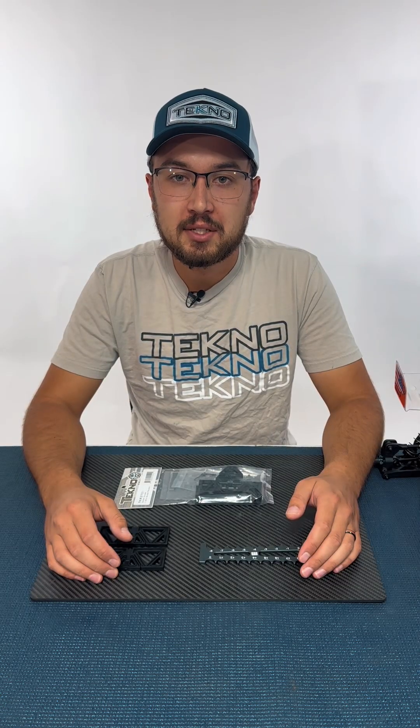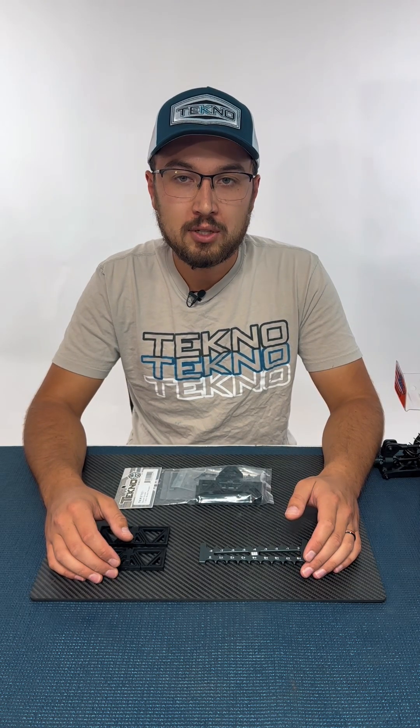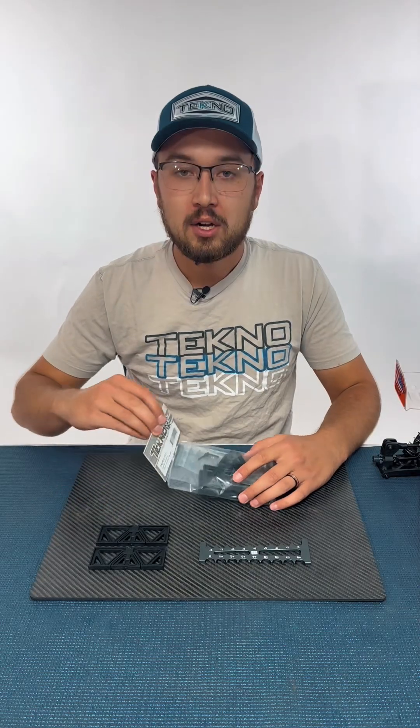Hi guys, Jared Wiggins here from TechnoRC, and today we're going to be talking about our new droop gauge, part number TKR3701.